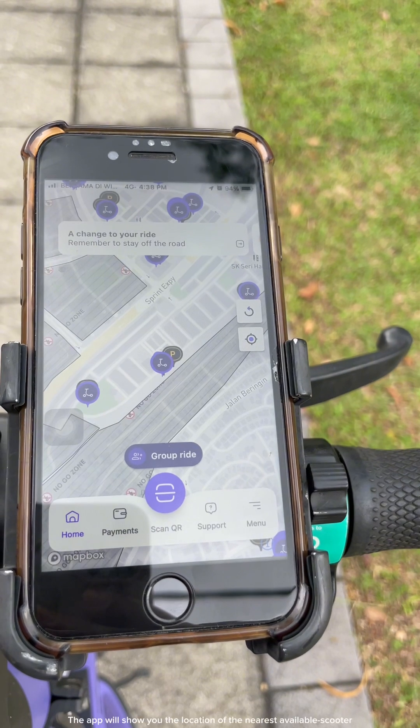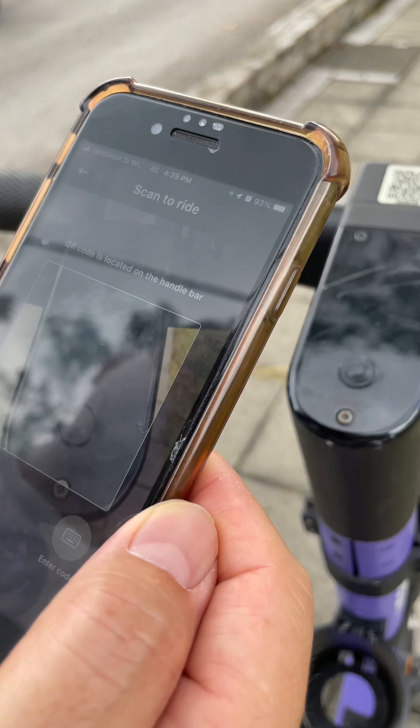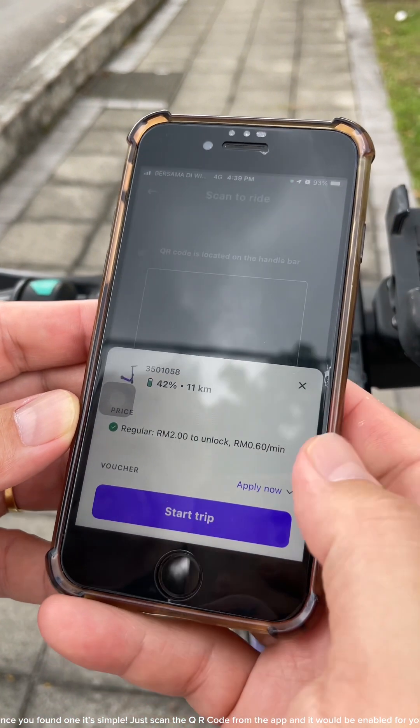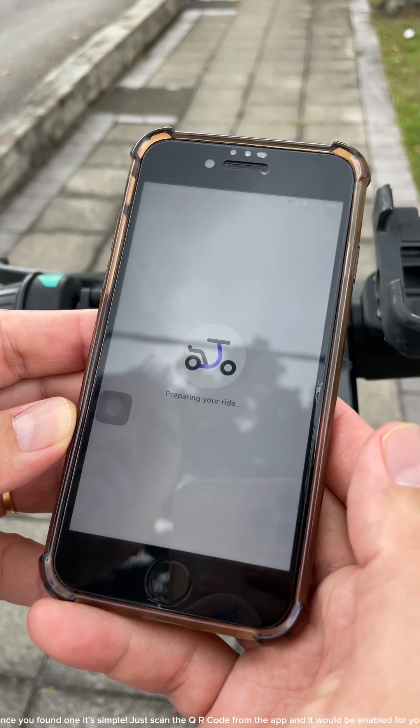Now you are ready to ride! The app will show you the location of the nearest available scooter. Once you've found one, it's simple — just scan the QR code from the app and it will be enabled for you.